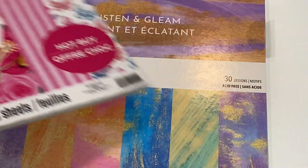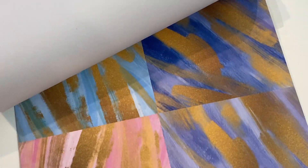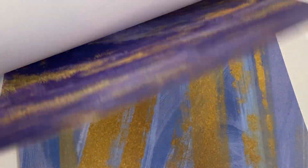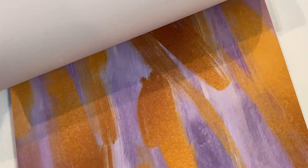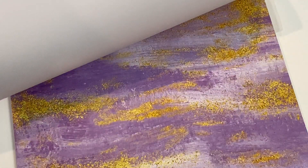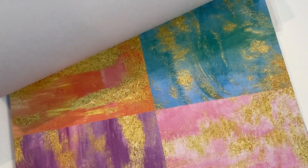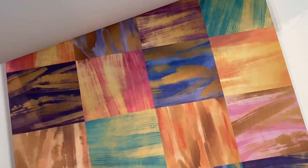The next one is called Glisten and Gleam, and I'll just do a quick flip-through of this one. There are lots of different colors in this, mixed with a little gold — it's like painting almost. Really, really fun; you could do a lot with this. Lots of fun vibrant colors in this one, and you could definitely mix it up with some patterned paper if you wanted to. I love the ones with a little touch of gold — it's really, really pretty.